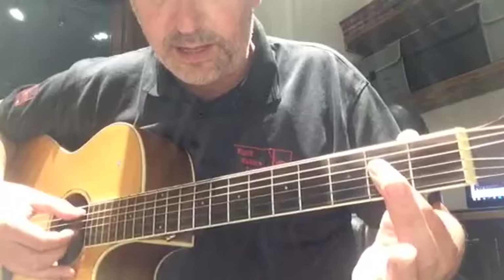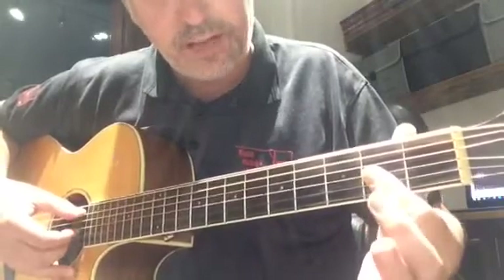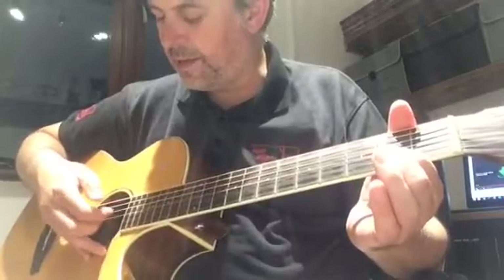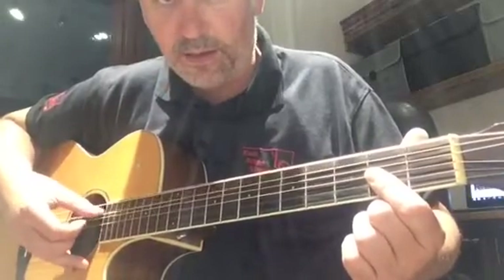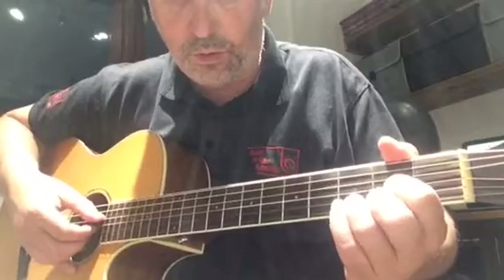Then we're going to come in and bar the second fret, specifically the notes that we're playing — the second fret on the G string and the B string. Our third finger is obviously moved down to the A string. So that's your four chords.